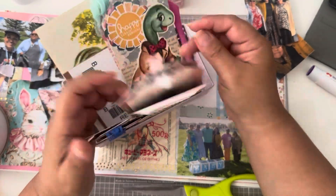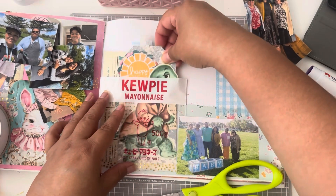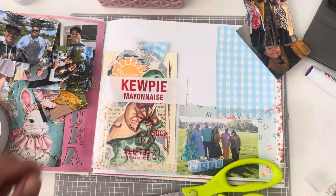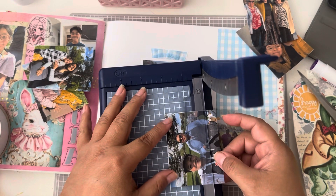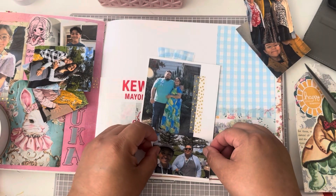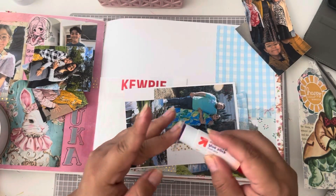Last time, I don't know if you saw my design team project for Lace Boutique, but I made these tags and ever since I made this one I knew that I wanted to use it for the day I made the baby shower spread. I just think that little turtle is so cute — it just brings baby memories to me. So I knew I wanted to use that so I did bring it out.